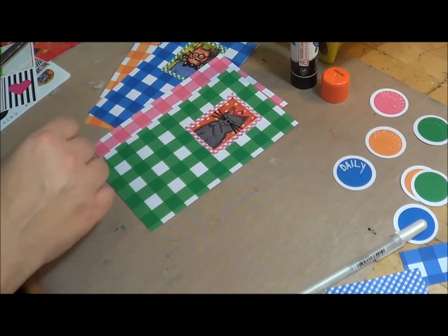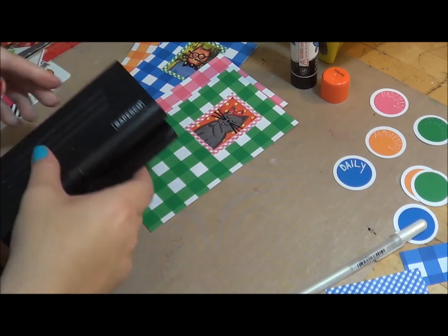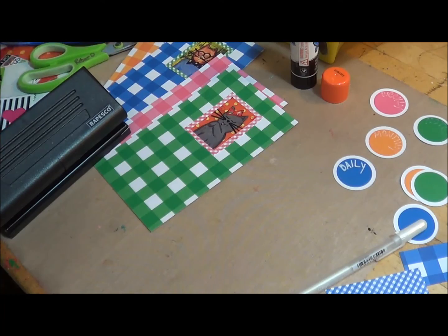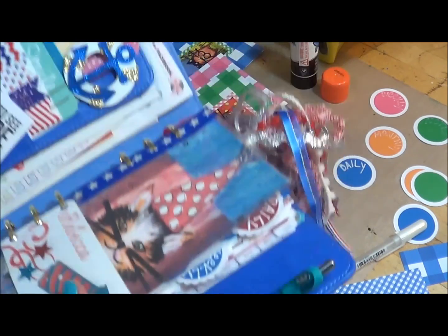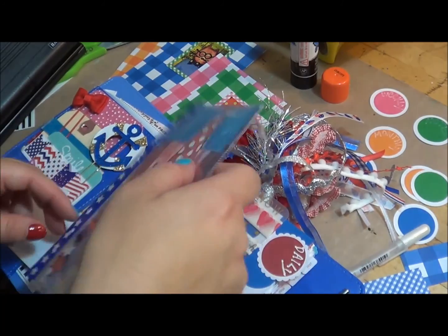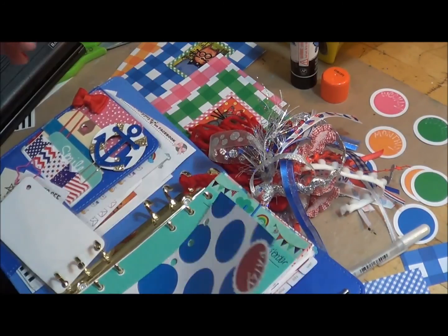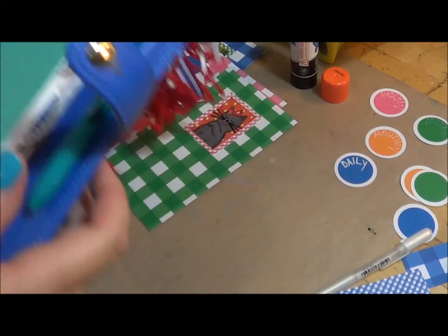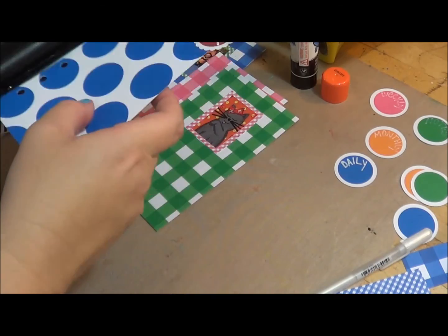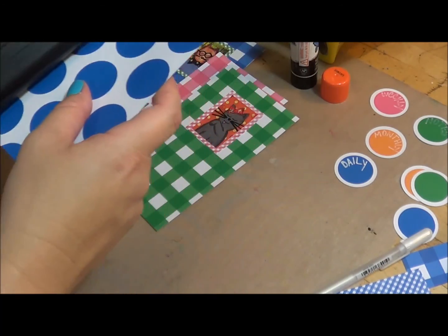I have these — I'm going to go ahead and get these punched in. I'm going to punch these while those labels are drying, and I'm using a guide from my previous planner to line them up properly.